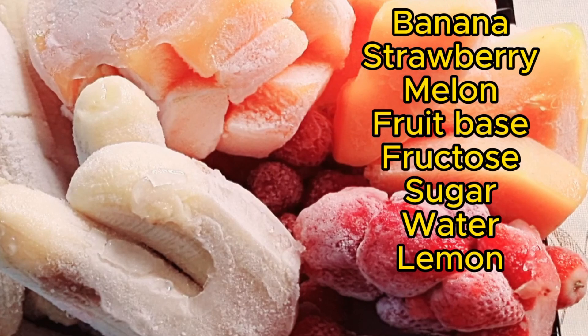That is fruit ice cream. And these are the list of my ingredients. I have my banana, my strawberry, my melon, my fruit base, fruit paste, sugar, water, and lemon. I added the lemon just for the banana. You will see it as we proceed in the video. So let us get started.